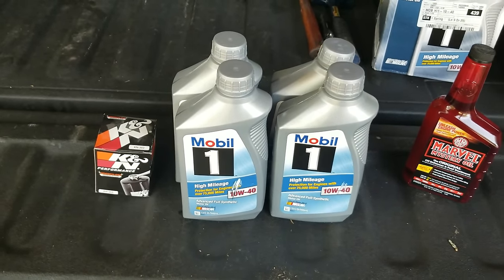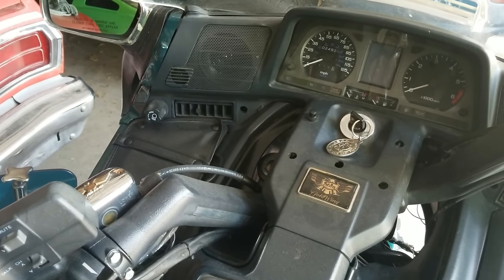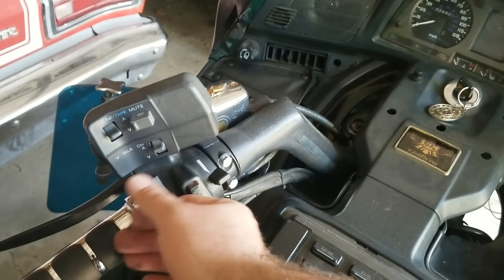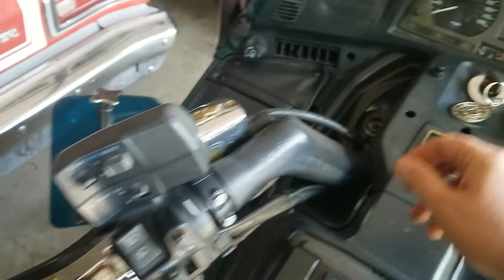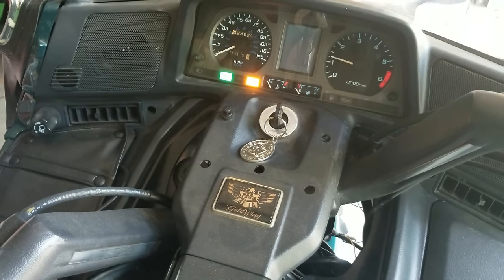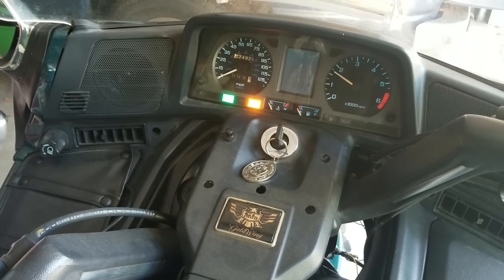The first thing we need to do is warm up the bike. If you haven't ridden it already, we're just going to run it for a few minutes. I'll turn my choke on, turn the key on, and let her rip. Just run this for a few minutes and then shut her off — we don't want to get it too hot, otherwise it'll be unbearable to work on.